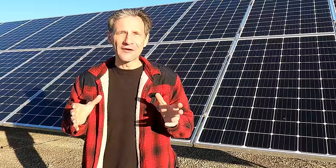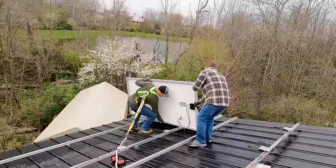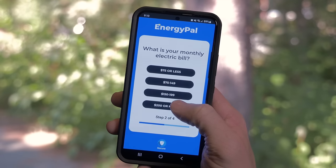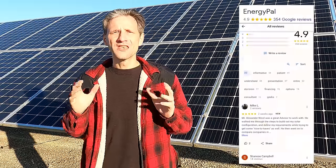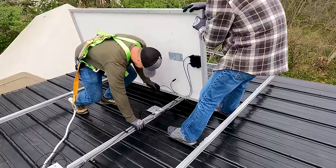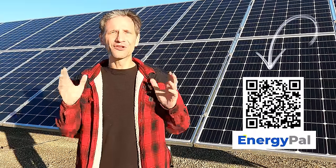If carrying solar panels over your shoulder up a ladder isn't for you, today's sponsor Energy Pal may be the right solution. If you want to lower your utility bills with a home solar system but you're not ready for DIY, click the pop-up banner or the link in the description and go to Energy Pal for a free custom home solar quote. Their advisors will help you pick the right system. Nine out of ten homeowners who go solar through Energy Pal say they got the best price and equipment, and for a limited time using my link will get you an additional $500 rebate once your system is installed.